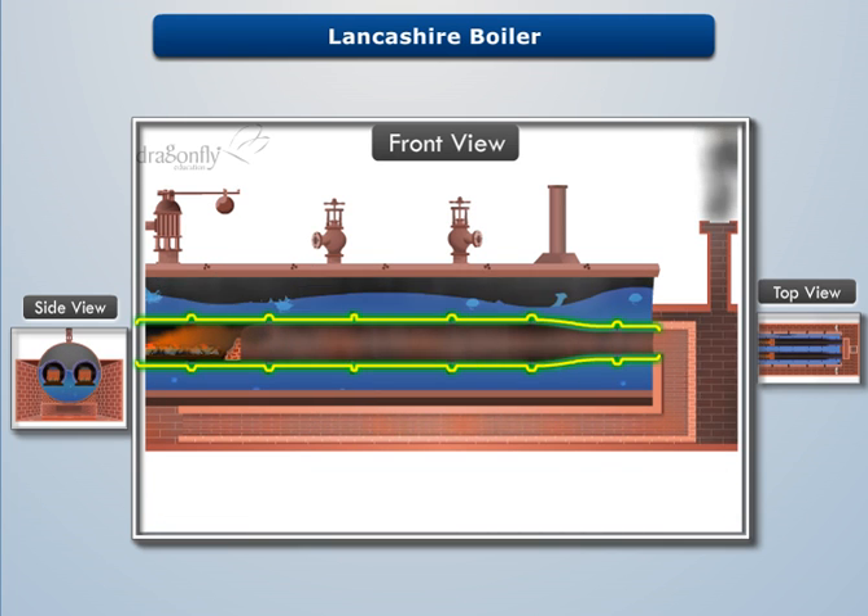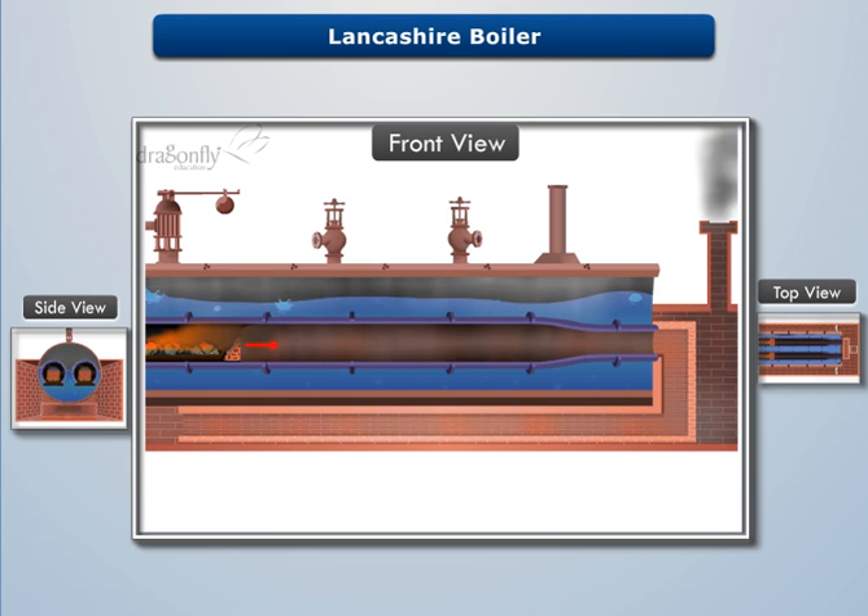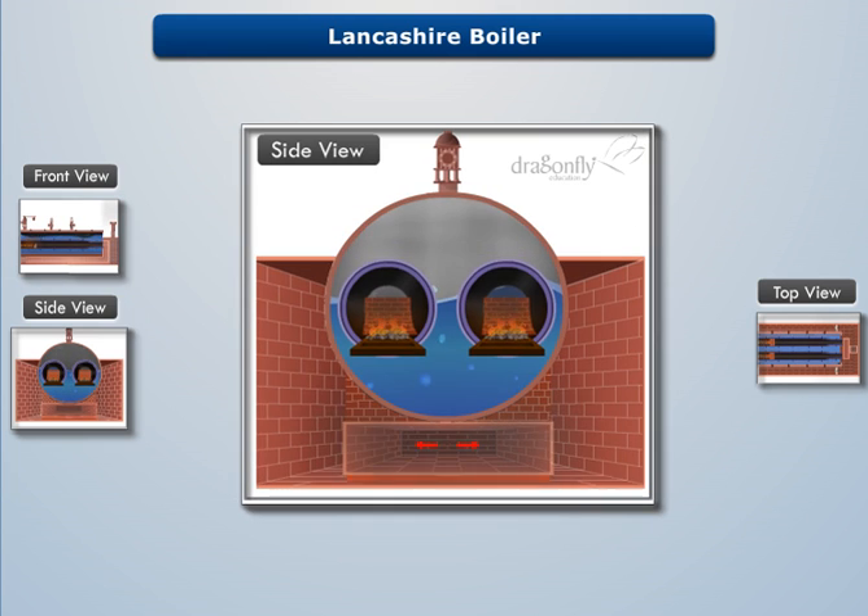The fire tubes are slightly conical towards their rear end to increase the velocity of hot flue gases. Then hot flue gases are allowed to pass through the downward channel towards the front end of the fire tubes. These gases then pass through the side channel towards the rear end of the fire tubes and finally escape through the chimney.